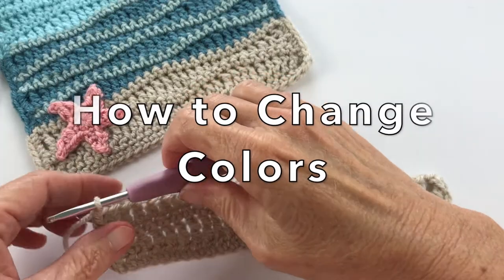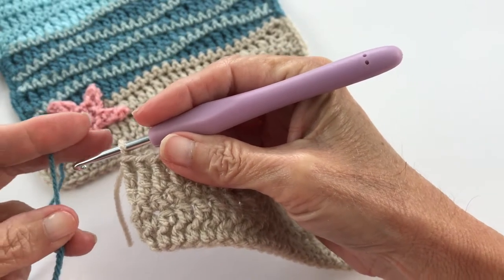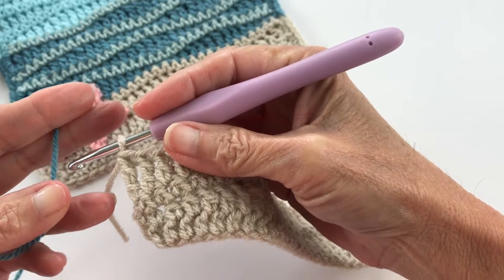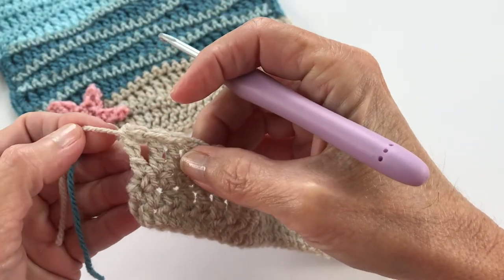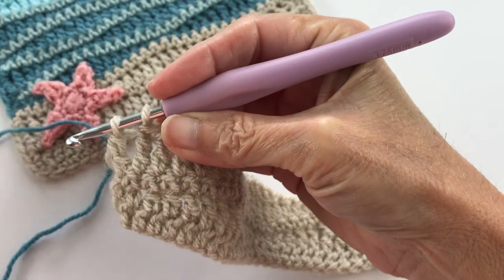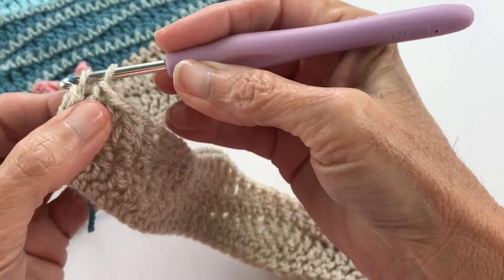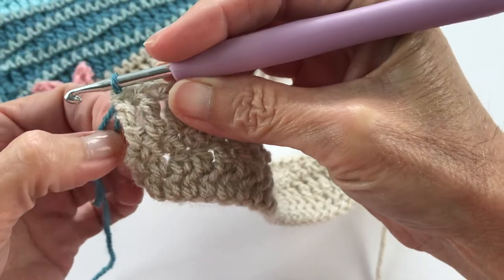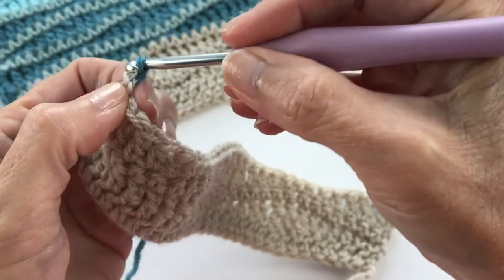We're getting ready to transition to another color — I've grabbed my dark blue for the waves. You have two options: you can fasten off here and join the next color by fastening on, chaining one and turning, or you can backtrack a little to where you had two loops on your hook, pick up the next color, and pull it through instead. This may be a little fiddly — you don't have to do it this way. Chain one and turn your work.